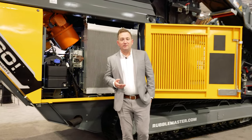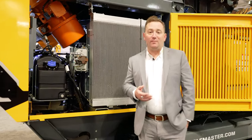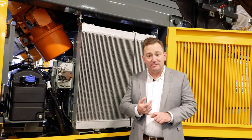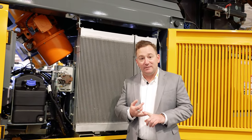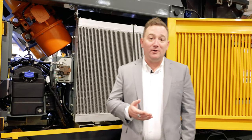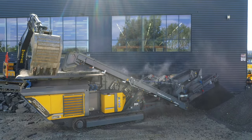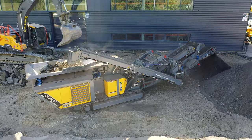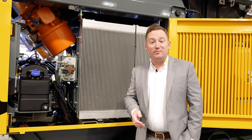All Rubble Master impactors are built with a diesel electric operating system, giving you a tremendous advantage in fuel consumption, hot climates, and high altitudes. Because it's diesel electric, it has the ability to run a wide core radiator. For those of you crushing asphalt, this is a radiator that gives you a fighting chance against the typical plugging you might see with other machines.